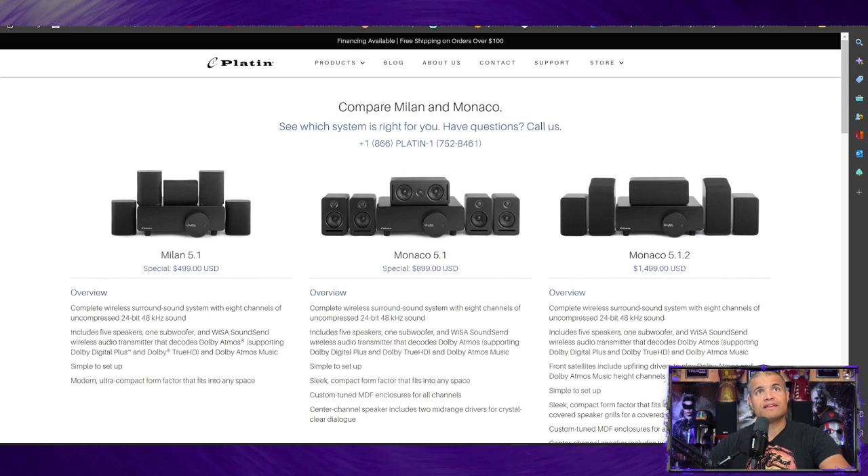The middle option is the Monaco 5.1, which adds beefier speakers, cleaner sound, and a little more audio performance for those who want a more premium experience. And then there's the newly upgraded Monaco 5.1.2 system with Dolby Atmos up-firing speakers — it's awesome.